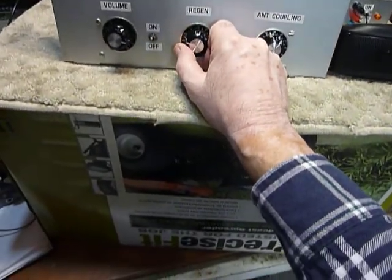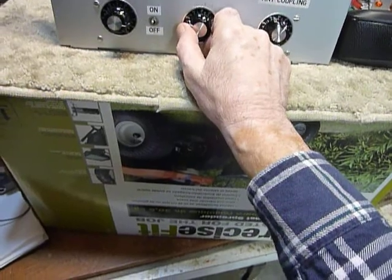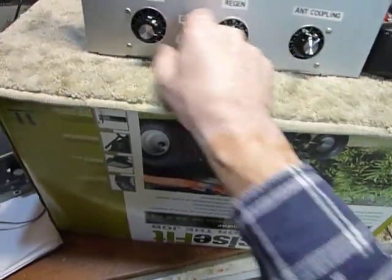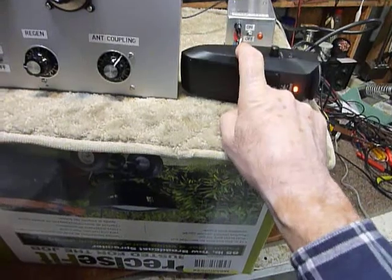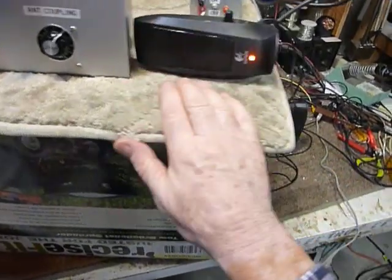The regenerative receiver here is amazing on broadcast band, and I do most of my playing with it on broadcast band. I've got a set of computer speakers plugged into the headphone jack on the radio so that I can play it loudly so you can hear it.